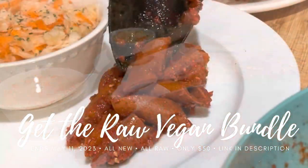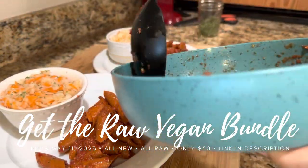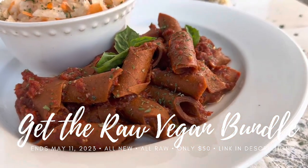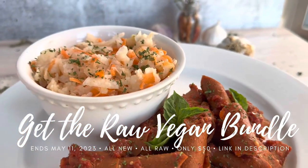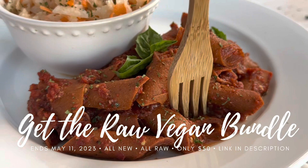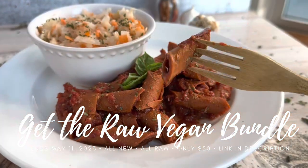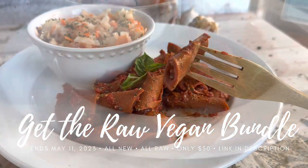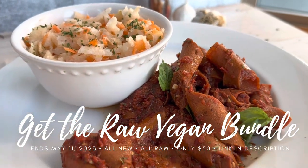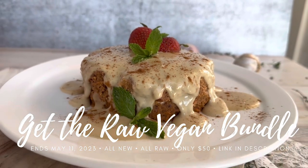The bundle is only available until May 11th, so here's your chance — click the link in the description box below. Go check out all the cool stuff and make recipes just like these, adding more variety, hydration, nutrition, and raw foods to your diet. We also have live events happening right now where all of us are going live together, discussing topics, answering your questions, and sharing inspiration. Head over to the website, check out the live events schedule on the menu to find all the lives you can attend.